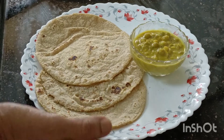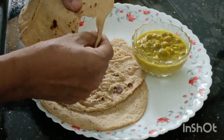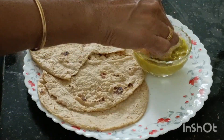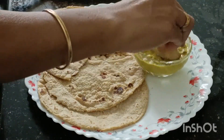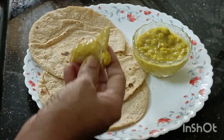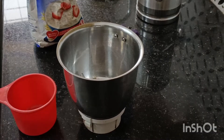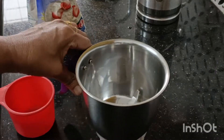I am going to make a sauce with a soft sauce. I am going to put green beans and mix it with a sauce.